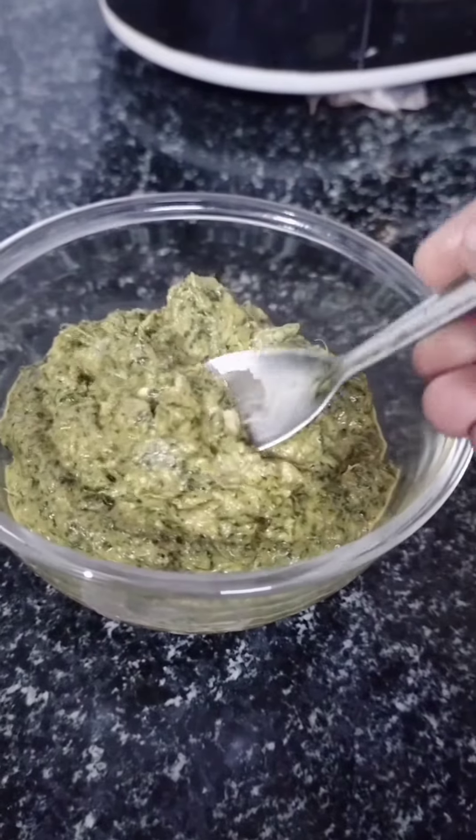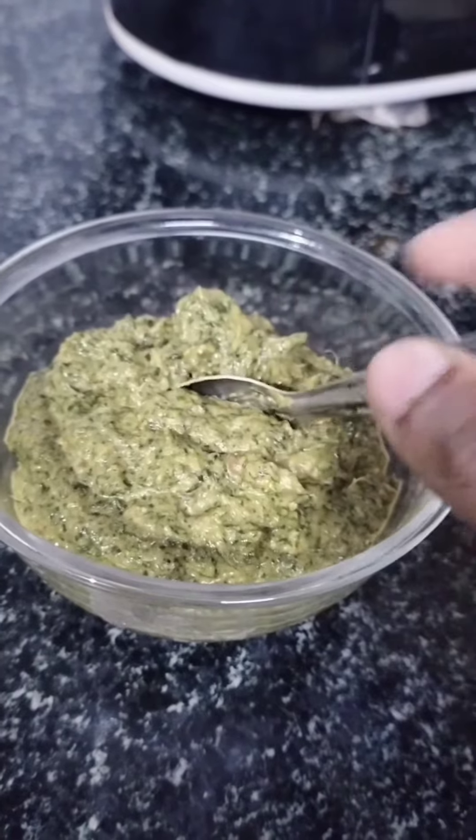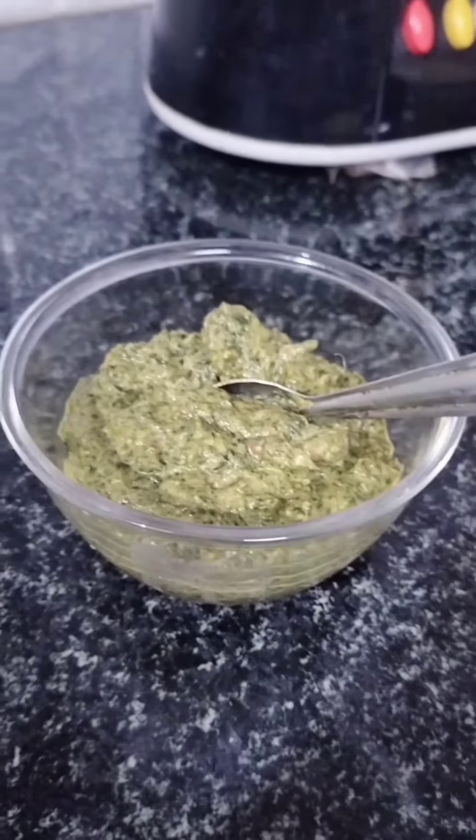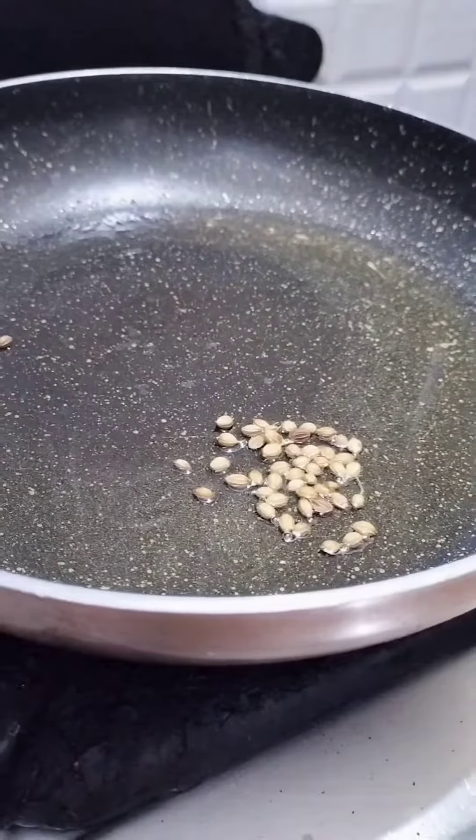In this video, we are going to make a small chutney. This chutney is super sweet. There is a small chutney in the meat.